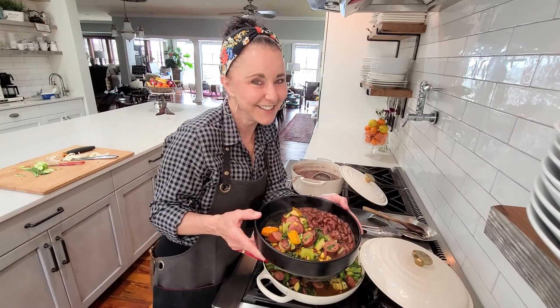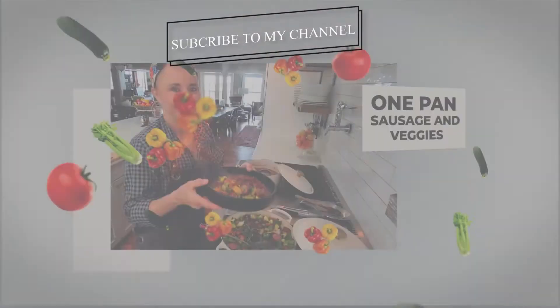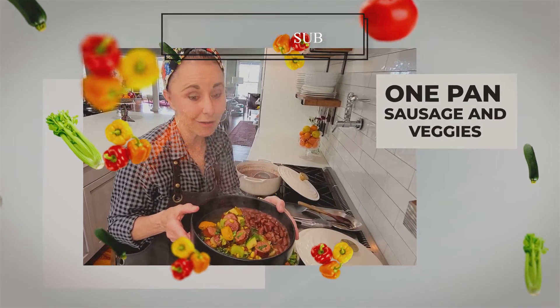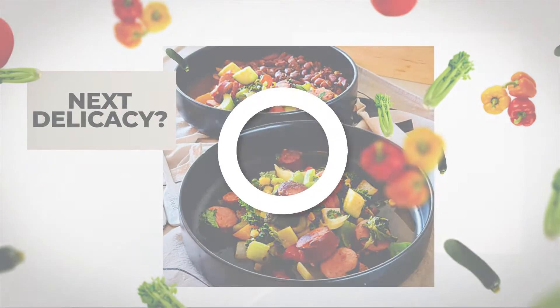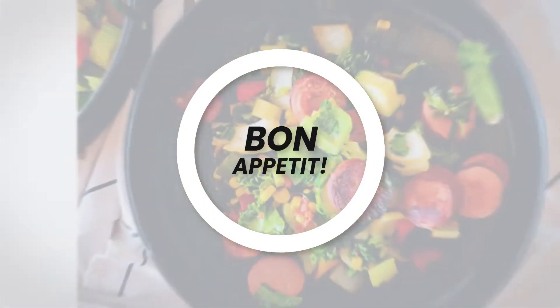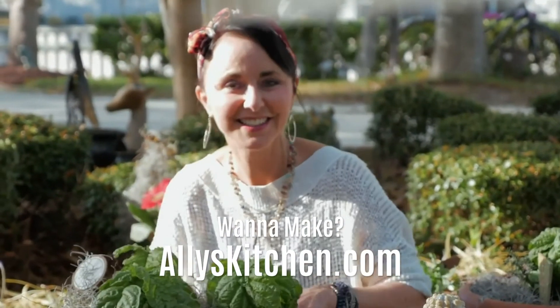Thanks for watching! My foodie friends, be sure to hit that like button, share this video, and subscribe to my channel for more delicious surprises and kitchen magic. Leave some comments to suggest what delicacy I should do next. Bon appétit! The recipe is at alleyskitchen.com and I'll see you next time right here in my kitchen.